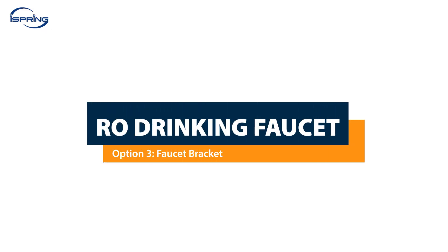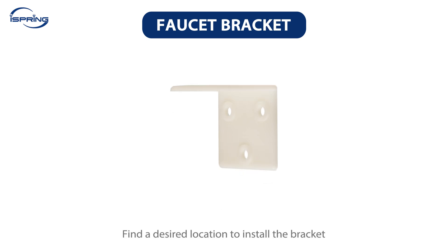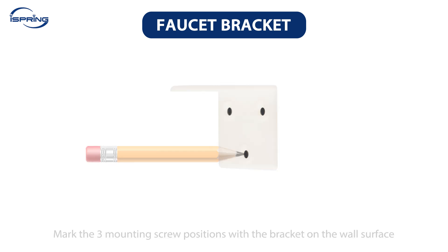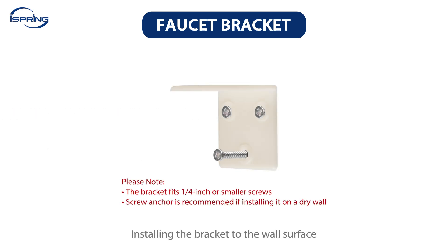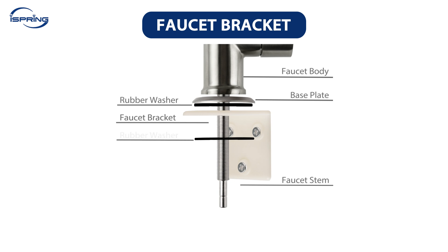Installation – RO Drinking Faucet, Option 3: Faucet Bracket. A faucet bracket is used when the faucet cannot be installed on the sink or countertop and needs to be installed on a wall or door. To install the bracket, first find the desired location, then mark the three mounting screw positions with the bracket on the wall surface. Pre-drill the marked holes with a smaller drill bit, followed by installing the bracket to the surface with mounting screws. Please note the bracket fits a quarter-inch or smaller screws, and a screw anchor is recommended if installing on drywall. Ensure the bracket is steady and install the faucet to the bracket, followed by the faucet installation instructions.